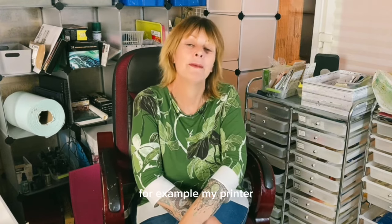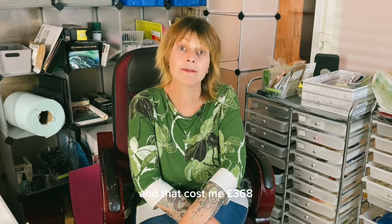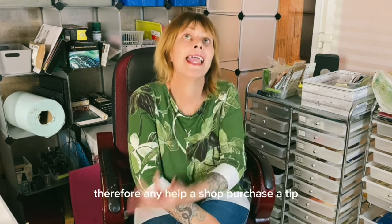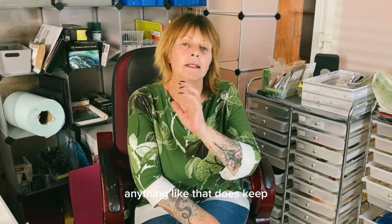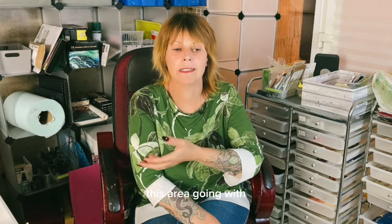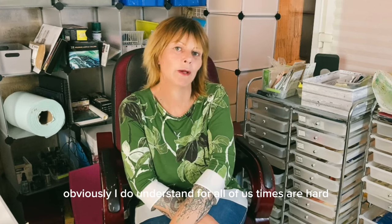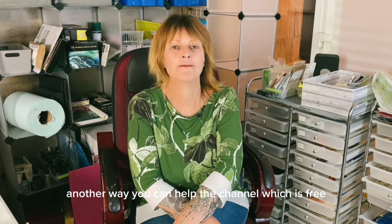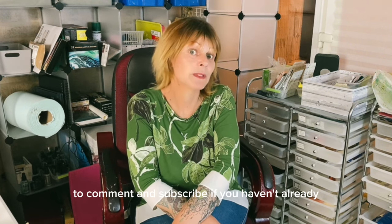For example, my printer broke two days ago and I've had to replace it — that cost me £368, which is about US$500. Any help, whether a shop purchase or a tip, does keep this channel going with supplies. I do understand times are hard and the economy is not in a great place. Another way you can help the channel, which is free, is to like, share, comment and subscribe if you haven't already.